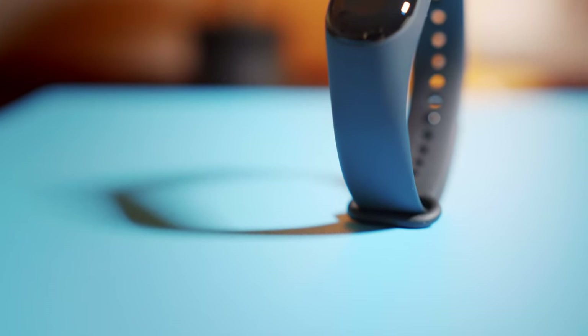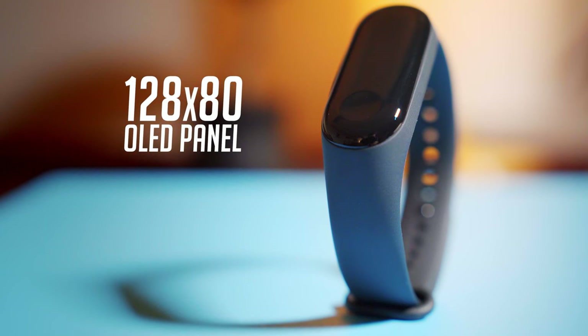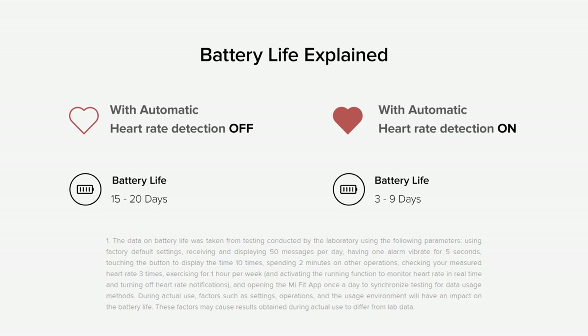There are a couple of key design features that are important to note. The first is that the screen on the band is actually a touchscreen OLED panel. It's very small, but the inclusion of OLED technology on something this cheap is seriously impressive. OLED means that the display is nearly indistinguishable from the rest of the watch, which leads to a much more uniform look in its design as a whole. It also means the panel is going to give us a lot more battery life, since the only parts of the display that are on are the pixels that are lit up.